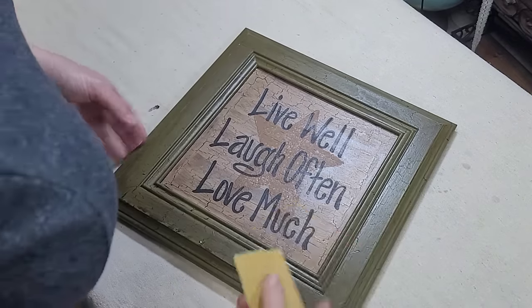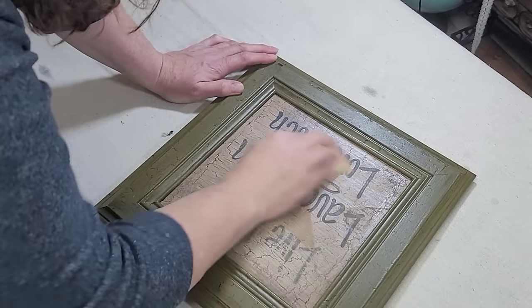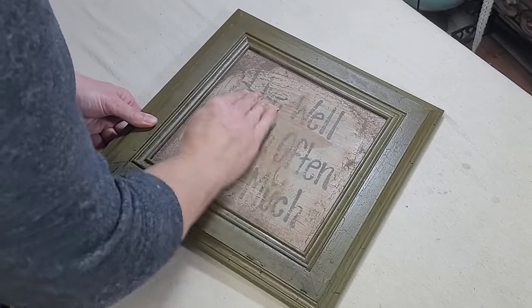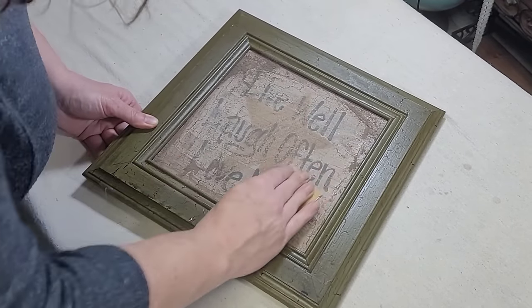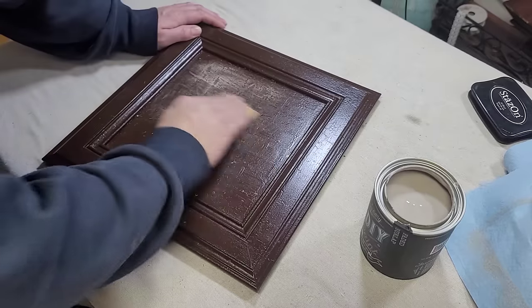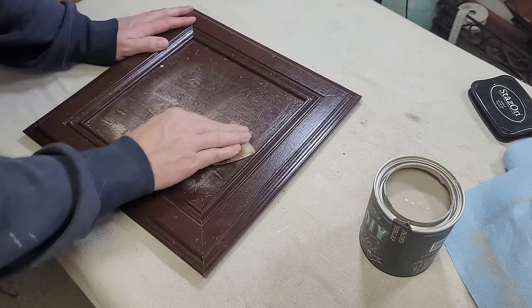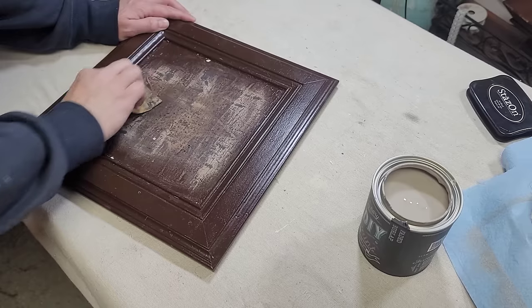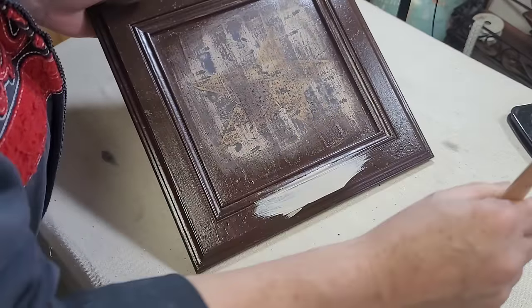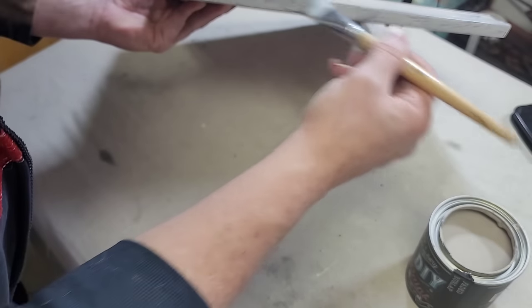My third and final project is this sign that I've had kicking around in my kitchen for a while. I knew I needed to sand down the letters because they were raised up above everything else. The problem was it was pouring down rain outside and I couldn't take it out to use my palm sander, so I had to go at this by hand. Between rainstorms I did go outside and gave it a good even coat of that Rust-Oleum spray in the dark brown, then brought it back in. You could still see the letters poking through the paint, so again I went over it with more sandpaper.